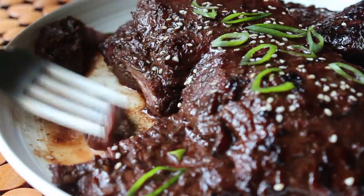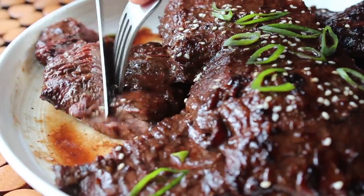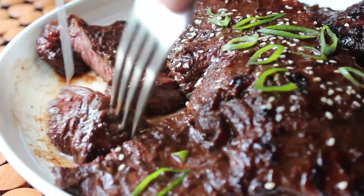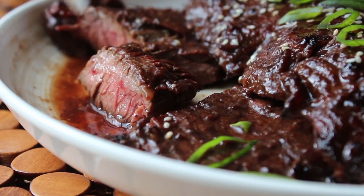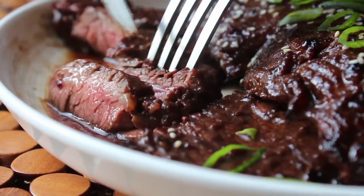It would not be a skirt steak video if I didn't mention you have to cut this stuff across the grain, otherwise it's really tough and chewy. Find those easy-to-identify meat fibers and make sure your knife is cutting across those fibers, not in the same direction — which is how I'm doing it here.